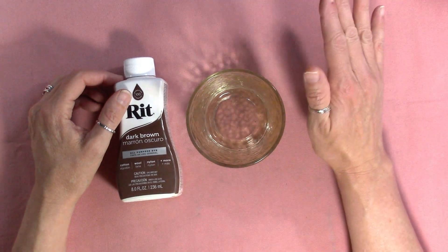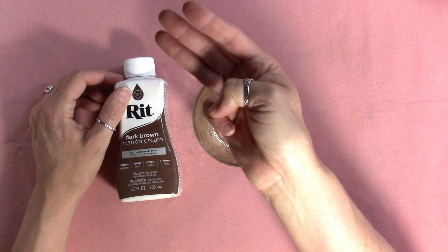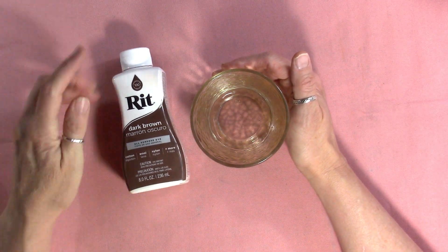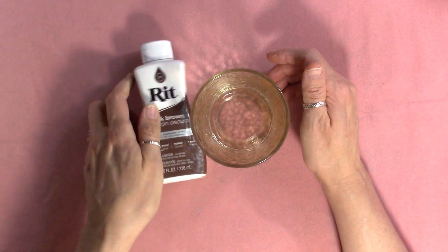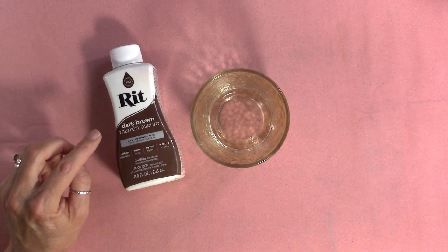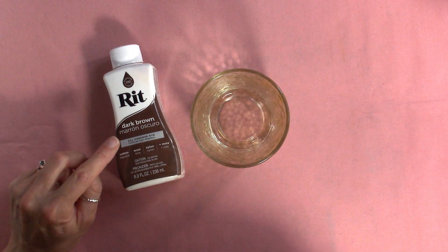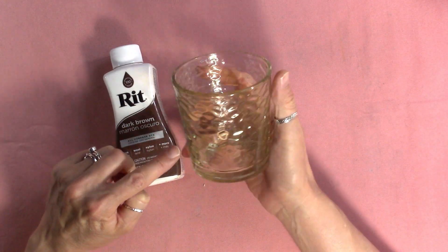Let's talk color for eco dyeing. For the sprayed kits I use Lindy Stamp Gang Dilusions spray inks, but you can use anything — watercolor, whatever you want. For eco dyeing I use RIT dye. This comes in two forms: powder and liquid. This is a liquid bottle of dark brown. With paper, the color on the bottle isn't always what you'll get, because paper is just different than fabric — so just know you're going to have some color variations.